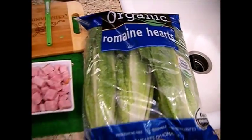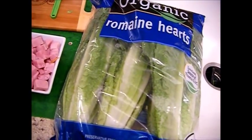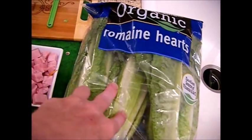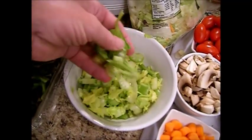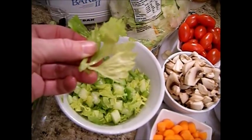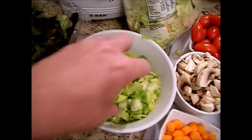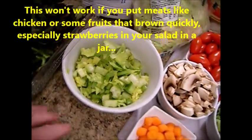I want to talk about the types of lettuces that help your salad in a jar stay fresh longer, especially when we're out in the RV traveling. Romaine hearts of lettuce, chopped up along with spring mix, arugula, and spinach — these are the things that actually stay crispier longer. And believe it or not, especially if I have the greens of the celery mixed in there, it seems like I can get another day or two out of it.